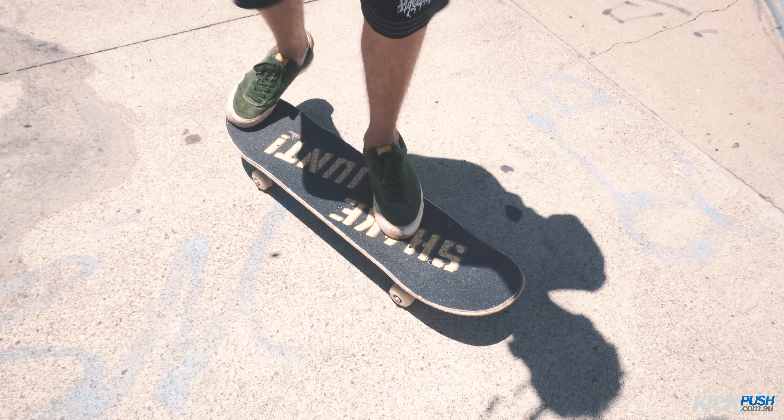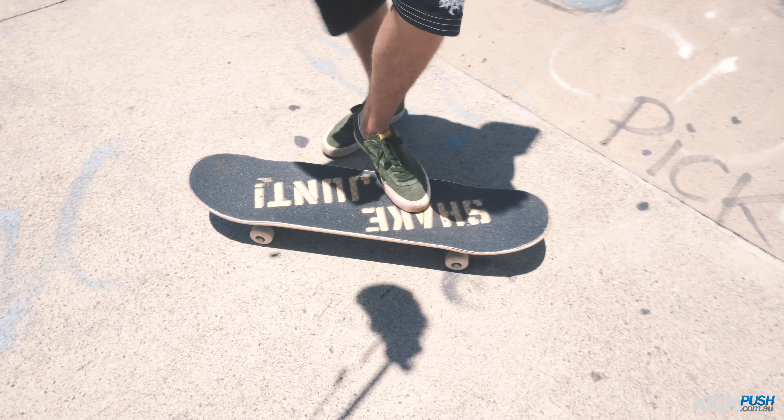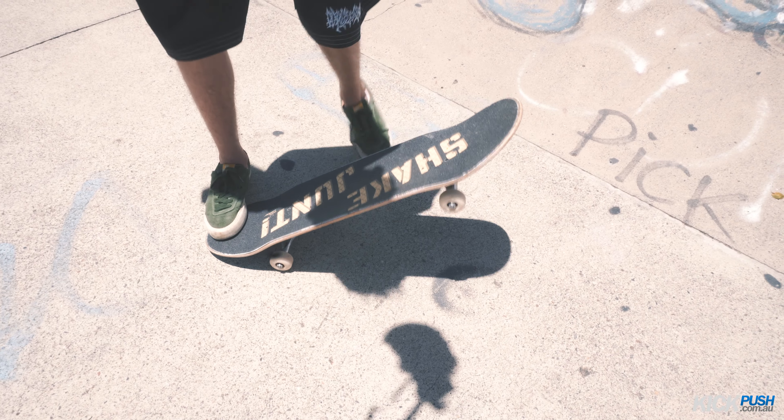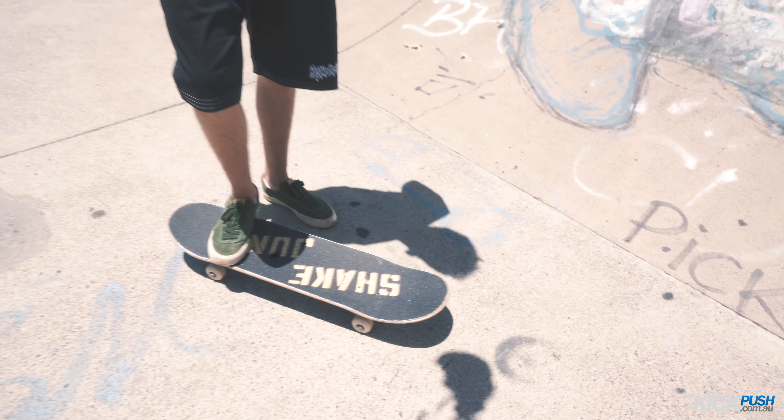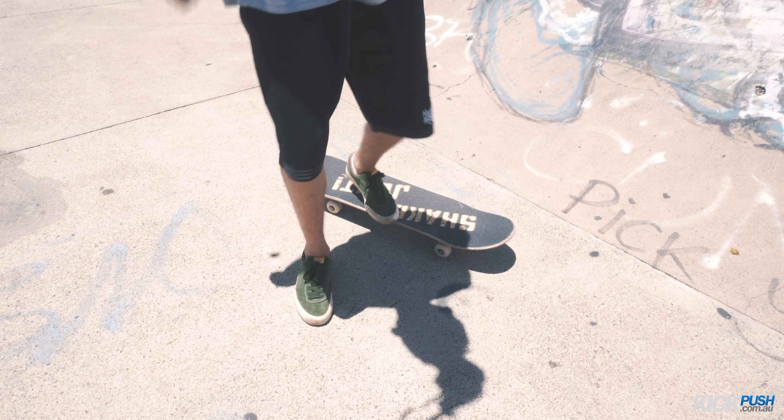Front foot there — pop and slide out, instead of people going pop and slide down. You want it to look like just kicking out.